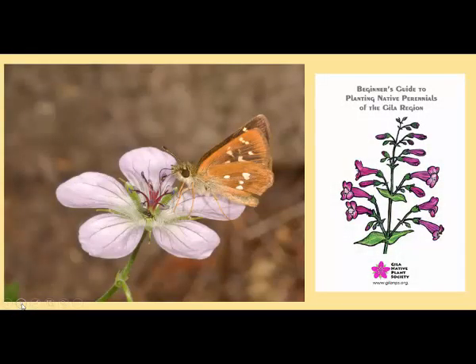So now you know how to plant a native plant, and you know where to go to find native plants locally. How do you get a copy of our beginner's guide to planting native perennials of the Gila region? There are four ways: you can go to the Lone Mountain Natives booth at the Silver City Farmers Market, Country Girls Nursery, the Grant County Art Guild in downtown Silver City, or you can get it on the Gila Native Plant Society website at GilaNPS.org. The cost is $5, which is basically what it costs us to produce the guide.